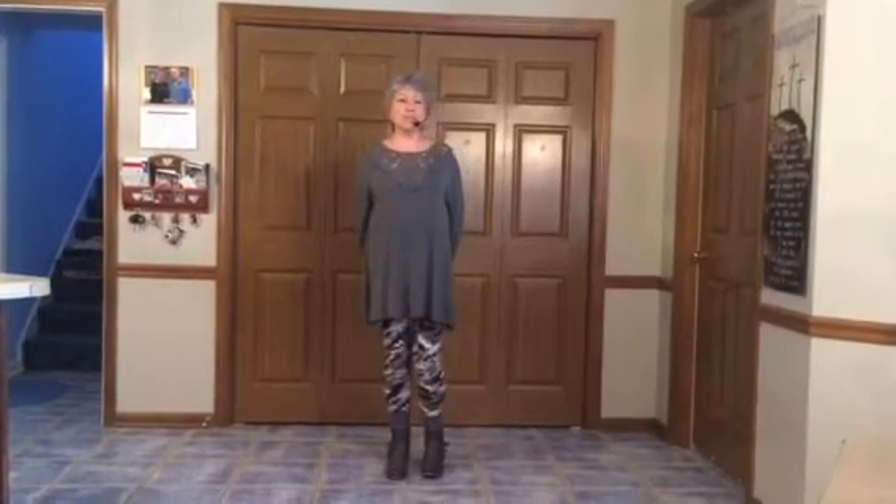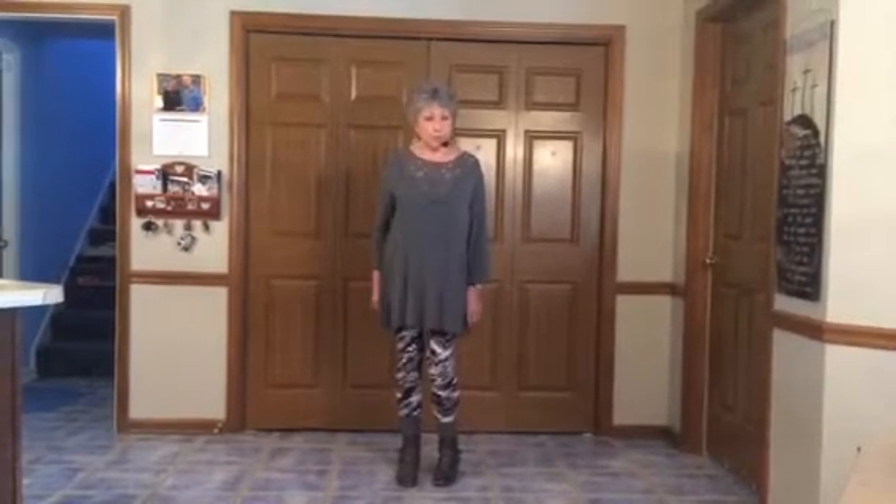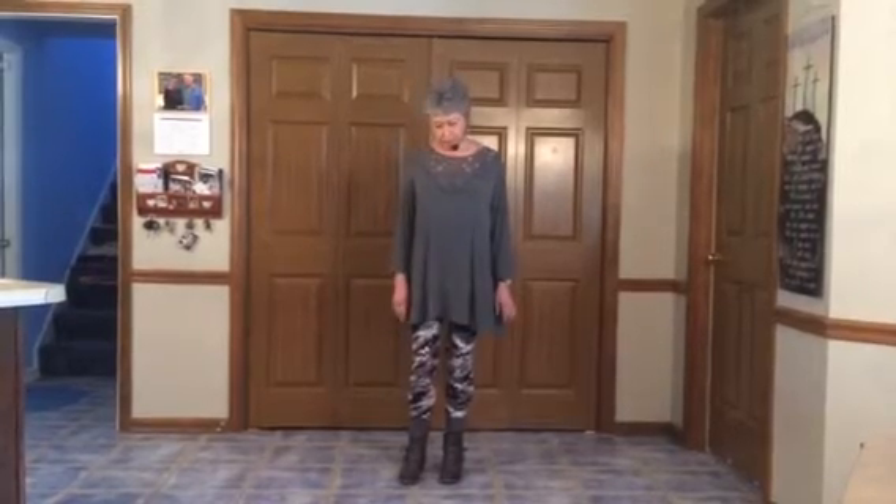Greetings! My name is Jean Cain. I'm an instructor for the Dixie Dancers and I'm going to do a video today on New York, New York. It's a very old line dance, 24 count, two wall. So if it's 24 counts it has three sections. So I'm going to walk us through it before I do a dance demo for you.